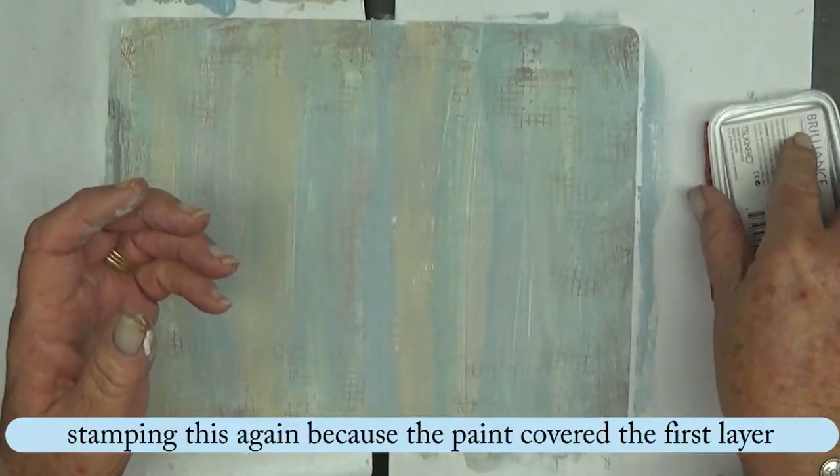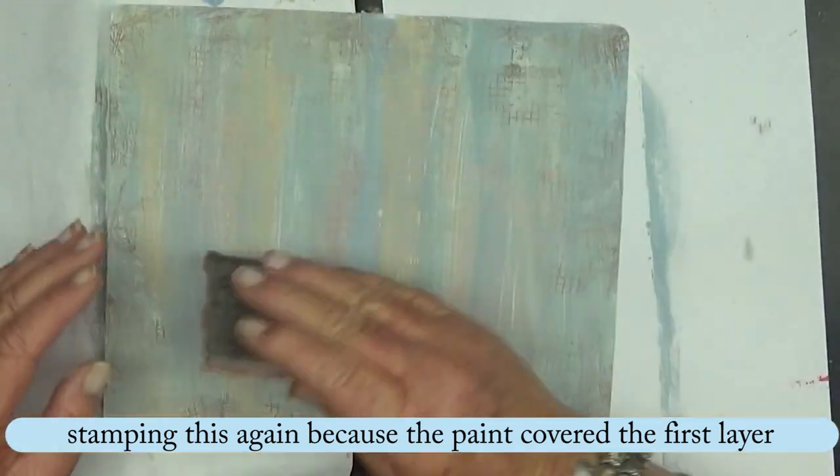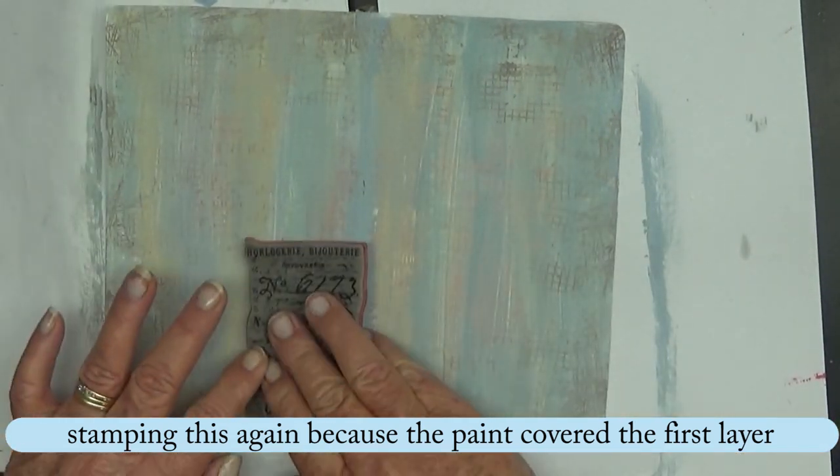And you'll see here I go back and I've re-stamped that Attic Treasures script stamp with the Cosmic Copper.